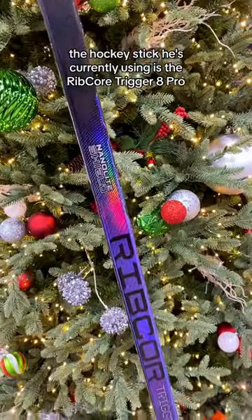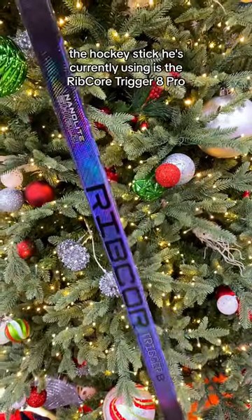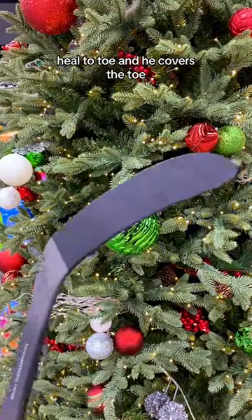The hockey stick he's currently using is the Ribcore Trigger 8 Pro. He's rocking black tape, heel to toe, and he covers the toe.